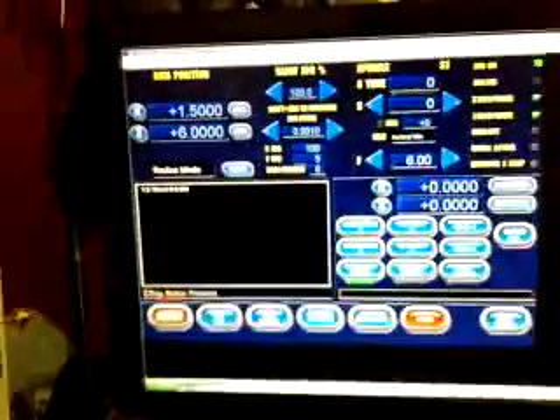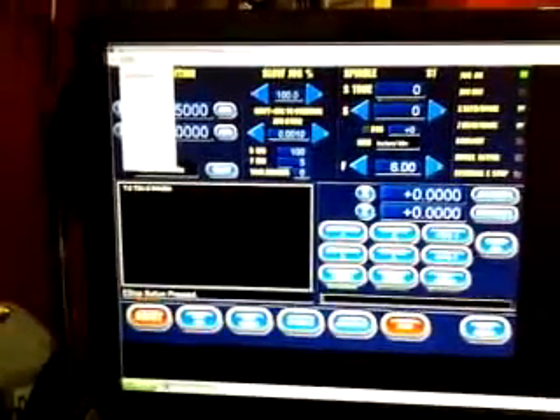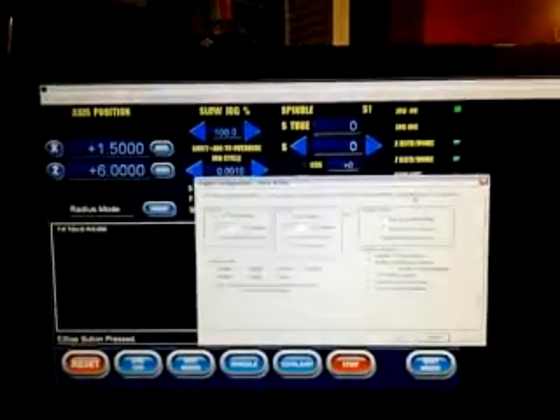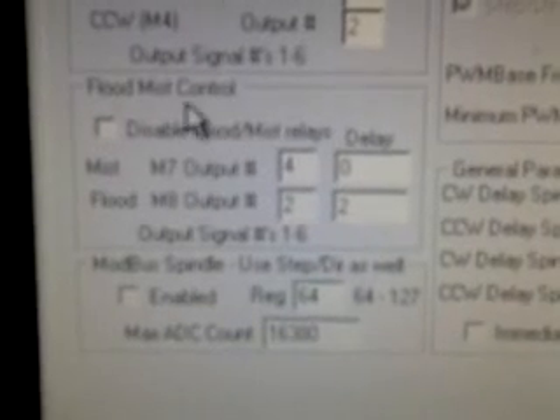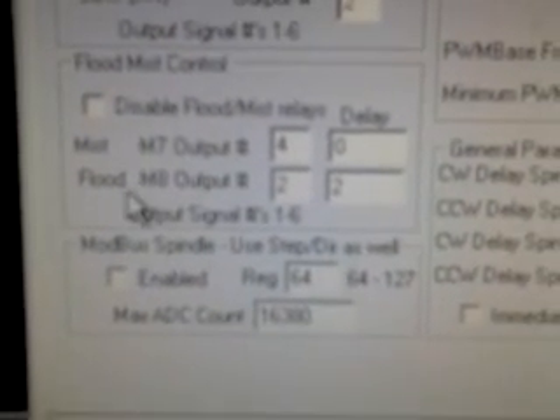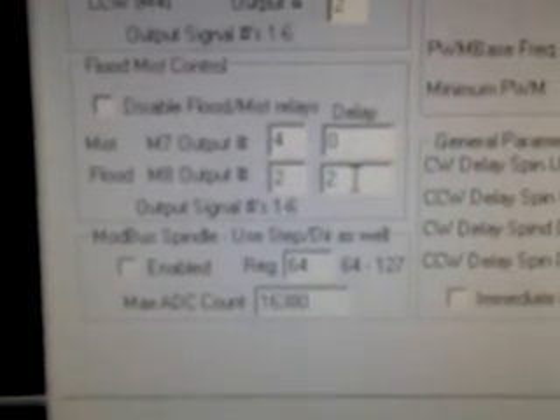So it's working out pretty nicely. If you go into Mach 3 under configuration, there's a pretty neat little thing added here — click on spindle setup. This is where you set up your M8 output for the flood coolant. And the delay right here is for how long it takes the pump to pump up the liquid.